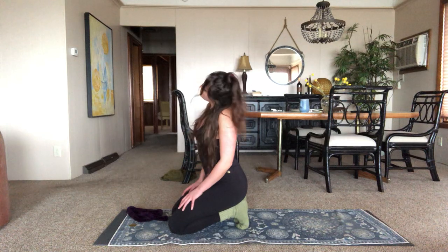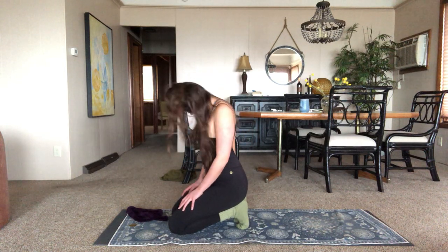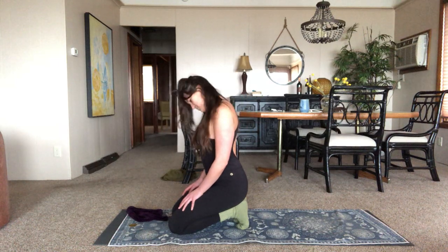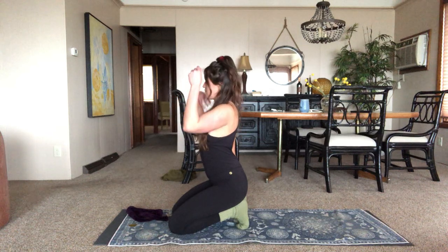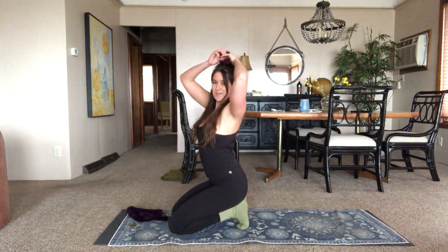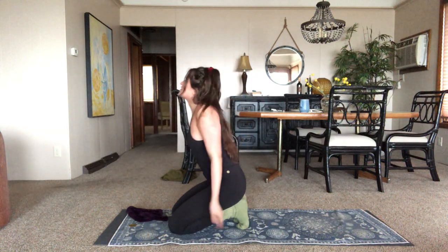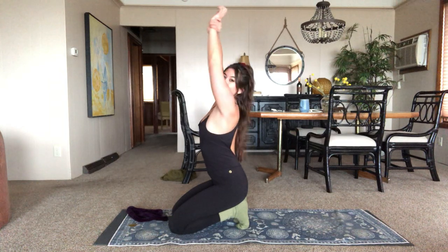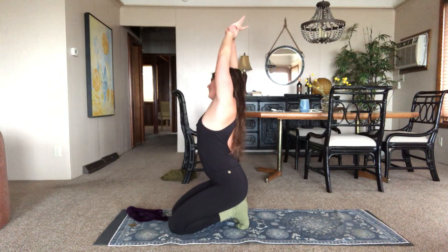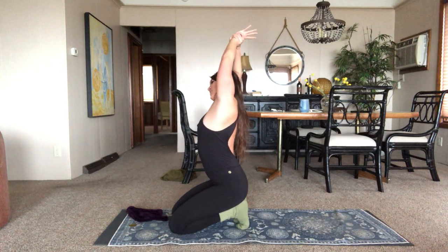Inhale, let's do some big circles over the neck. Then switch direction. Inhale, bring the hands up. Maybe grab the left wrist with the right hand — we're just trying to distract from what's happening in the feet. Exhale, let's take a little side bend. It's not going to be that deep because you are balancing on the feet — just a nice gentle one to warm up.